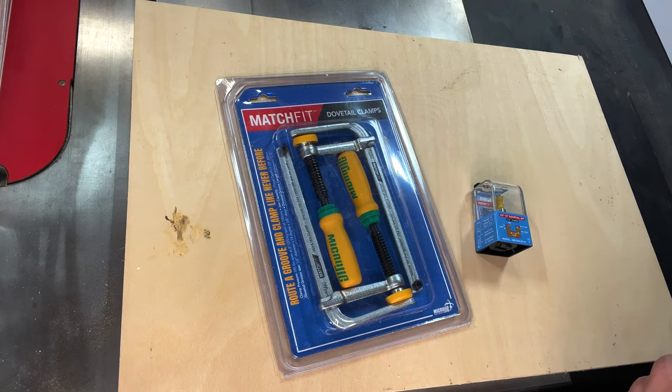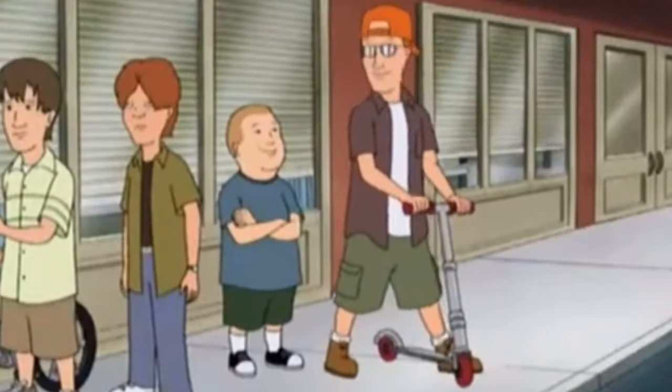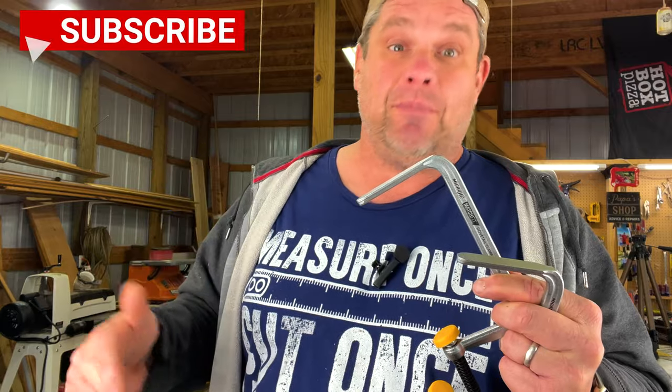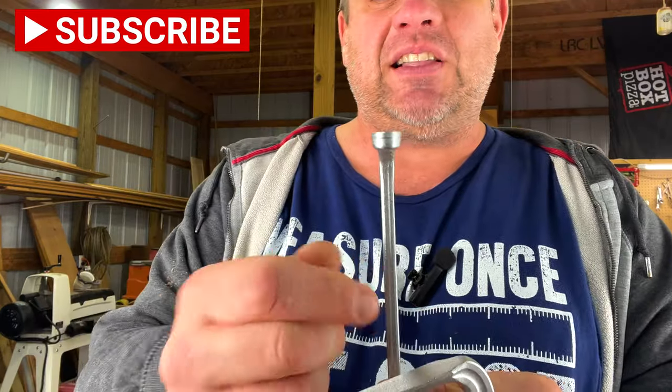So let's open this up and see how it works. I'm super stoked about these clamps — I've already figured out a secondary purpose I can use them for in my shop. I'll show you that in just a second. If we take a look at the actual tip of the clamp, I was expecting it to be in the shape of a dovetail, but it's flat, and that still provides all the support we need as we slide it into those grooves. Let's take a look at that secondary purpose.